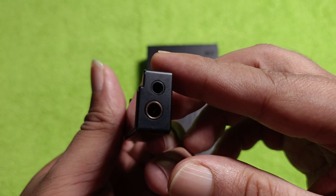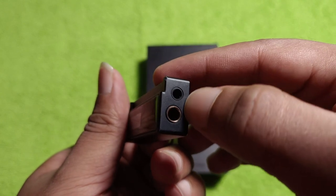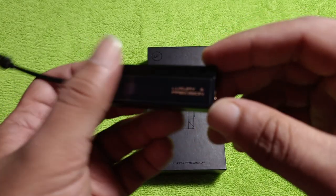You guys can see that the ports are aligned at the bottom because of the motherboard layout, and that's fine — no problem with that.